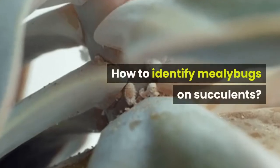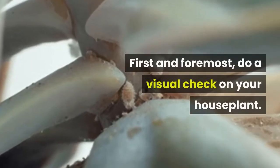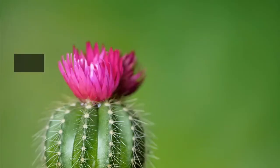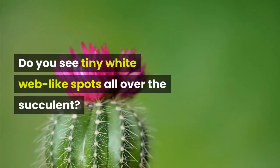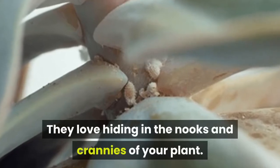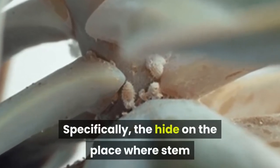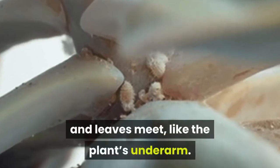How to identify mealybugs on succulents? First and foremost, do a visual check on your houseplant. Do you see tiny white web-like spots all over the succulent? It might be the bugs themselves. They love hiding in the nooks and crannies of your plant — specifically, they hide on the place where stem and leaves meet, like the plant's underarm.